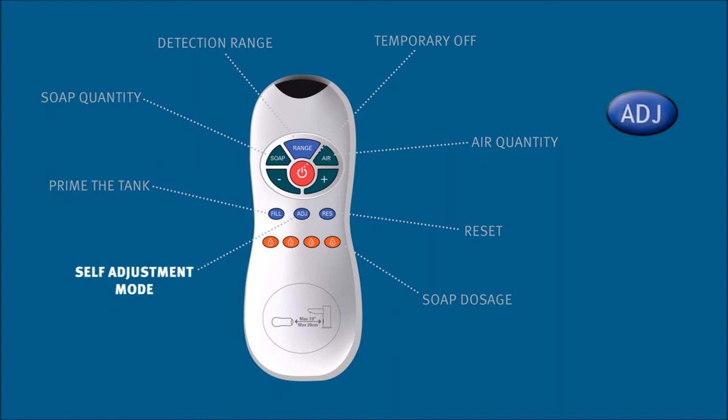Self-adjustment mode is for touch-free faucets with a self-adjusting sensor. The ideal sensor range will be automatically set by using this function.